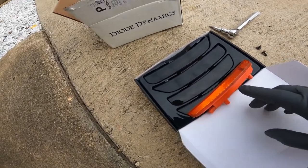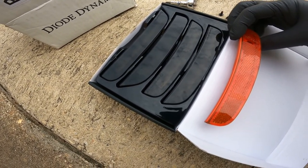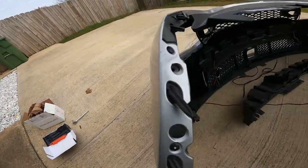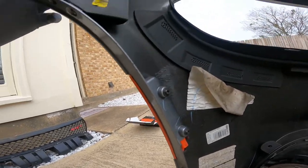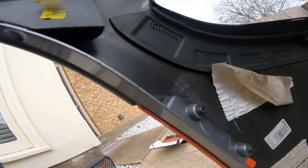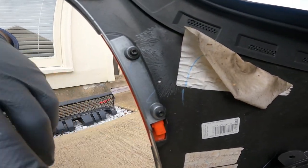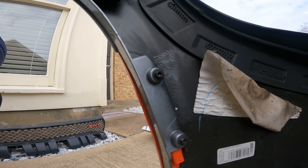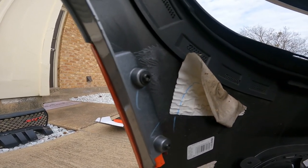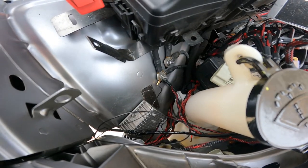Alright, as far as getting the side markers off — and y'all can see a huge difference between the two — it's pretty much simple. You don't even have to take the entire bumper off, you just have to peel back the inside part and reach your hand in and unscrew two bolts. There's only two bolts holding each one. Once you get them out you pretty much just slip the new ones in and plug them up. Once I get both sides in I'll turn the camera back on so y'all can see what they look like.